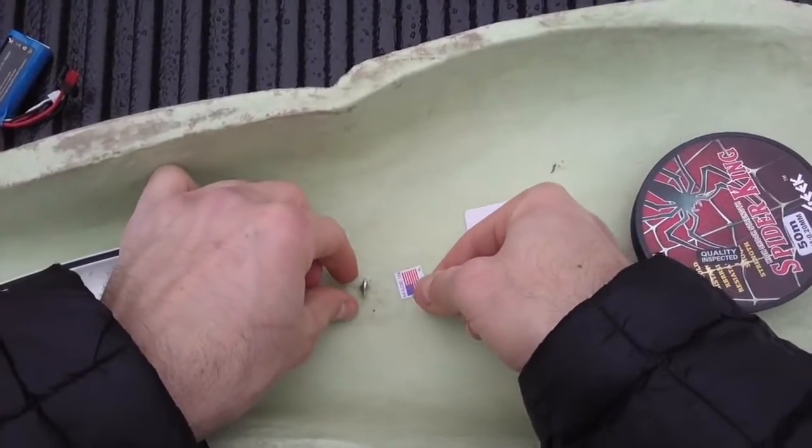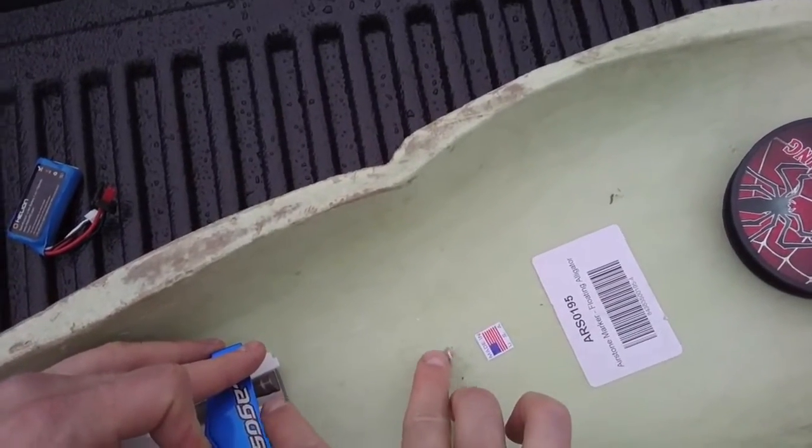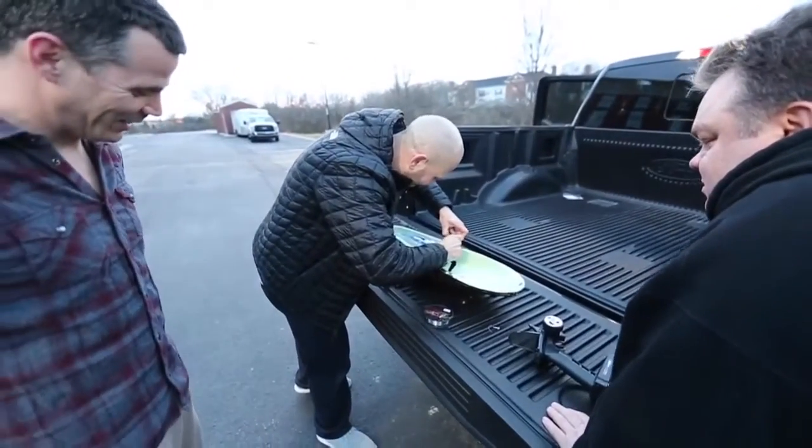Take some fishing line, feed it through the hook and tie it off. Set it up so you don't give it too much slack — that's about how much space we're giving it.